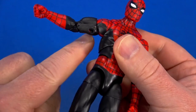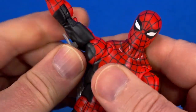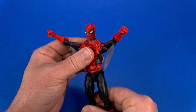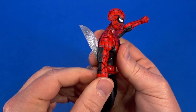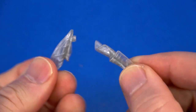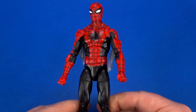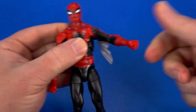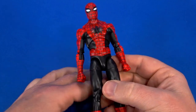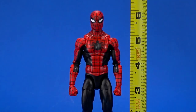Then there are the web wings — you plug them into the underarm. Not bad, it achieves the effect somewhat, but these are only really useful if you plan on leaving the figure in that pose. Try to move it around at all and it just falls out — the Black Bolt effect. For a more relaxed look there's also an alternate pair that's kind of folded in on themselves, which I like a little better. But you are very limited — move the arm and these things are just sticking out. I think I'll be just fine without them.